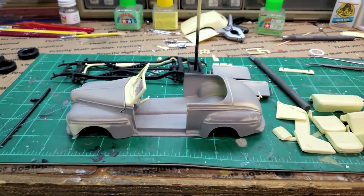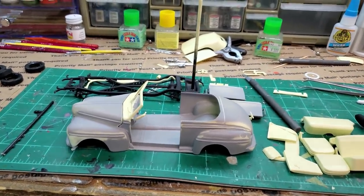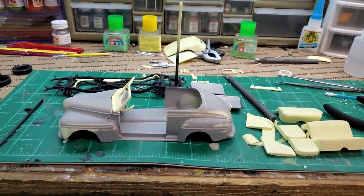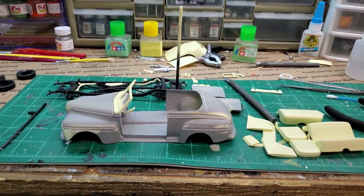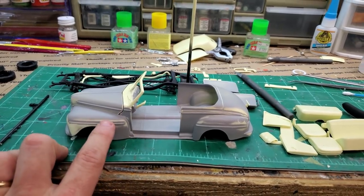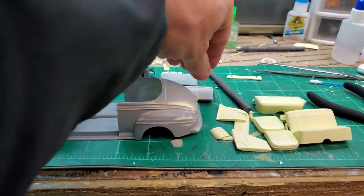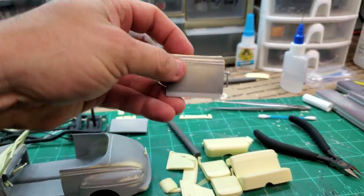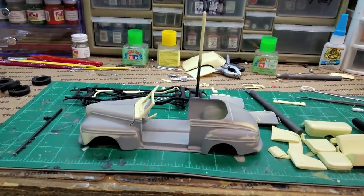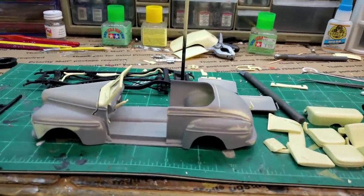I took on that challenge and if you build it straight out of the box it's still challenging, but I went a little extra. Maybe I shouldn't have, but I added the chrome. This chrome molding wasn't here — the hood, the doors, the chrome molding — there was no chrome molding. It comes with stickers, and the stickers have some age on them.